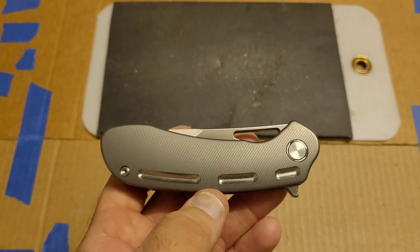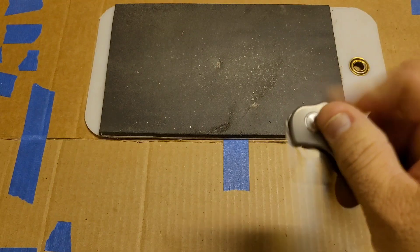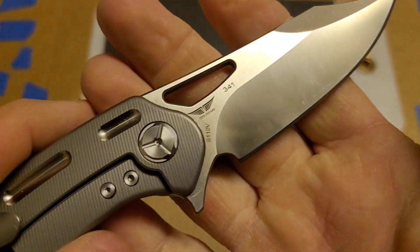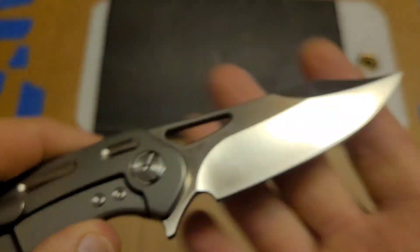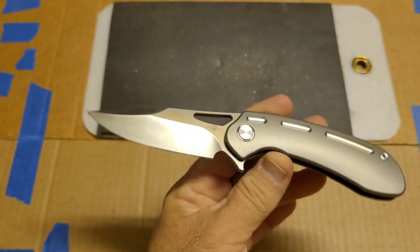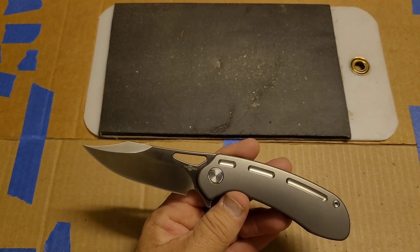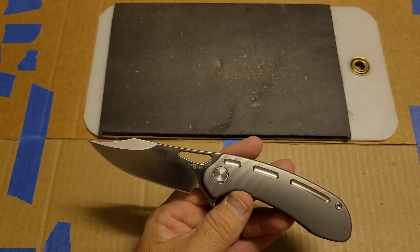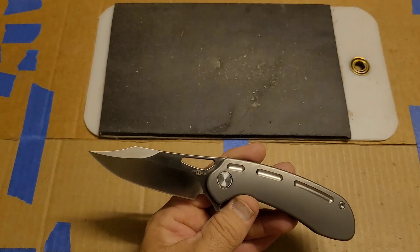Today we're talking about the Tucson TS-261, and this particular knife is in S110V. I've known for quite a while that Tucson has done S110V, but nothing lined up in the past for me to actually test one.